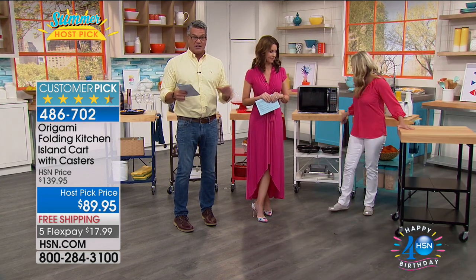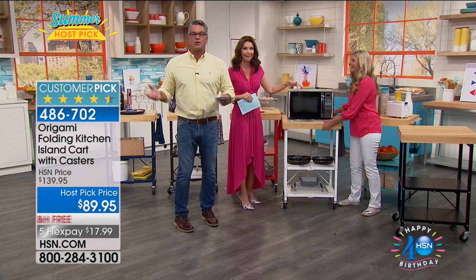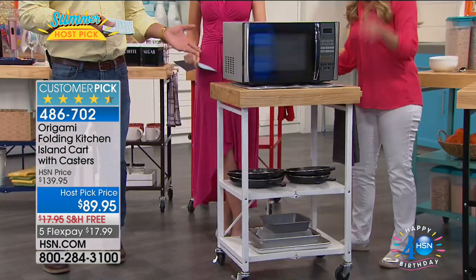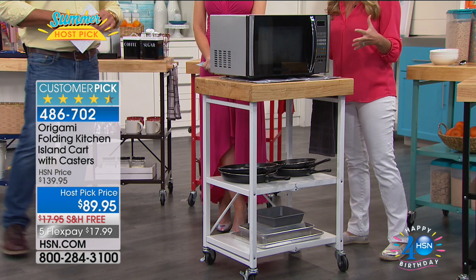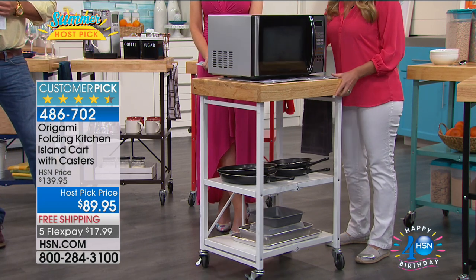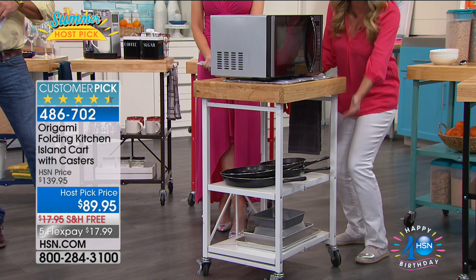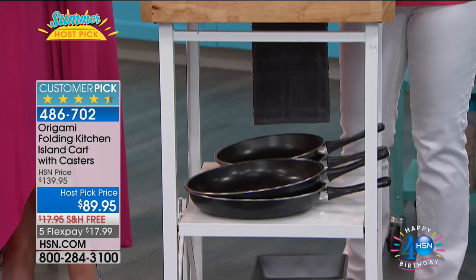It's like the pressure cooker thing — if you don't see your pressure cooker or certain appliances like your waffle maker, you won't use them. This allows you to display them. It's strong enough to put a microwave on there. This top shelf holds 100 pounds worth of weight, so you can put full-size microwaves, pressure cookers, mixers. The shelving systems underneath hold 50 pounds of weight each.